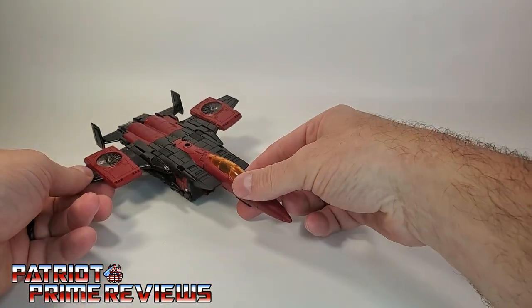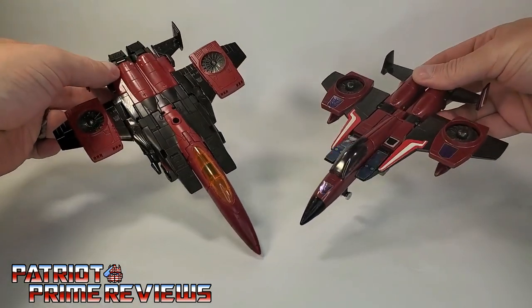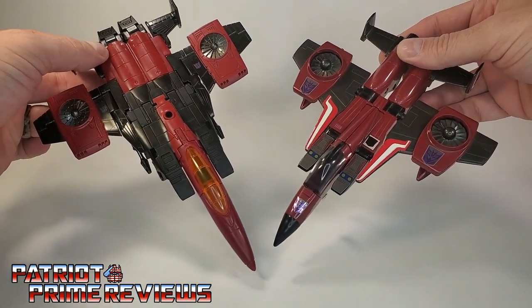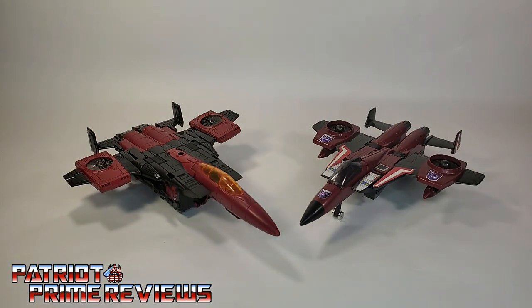For a quick Generation 1 comparison — here's the brand new Transformers Earthrise Thrust next to his Generation 1 counterpart. The Earthrise Thrust does need a little more detail in vehicle mode, especially the black nose cone. But man, what a great return of a Generation 1 classic.